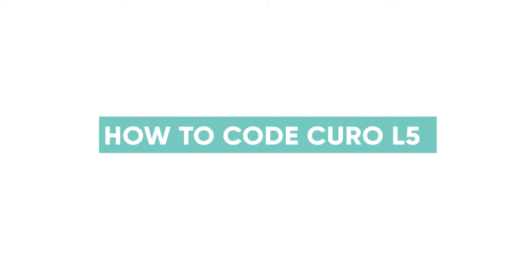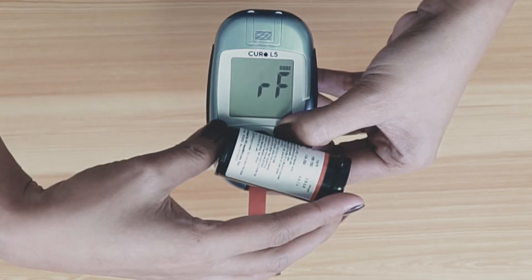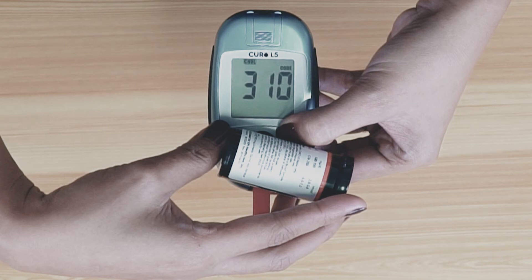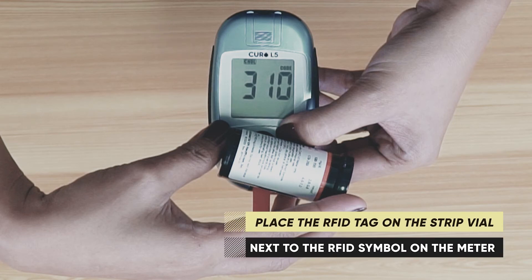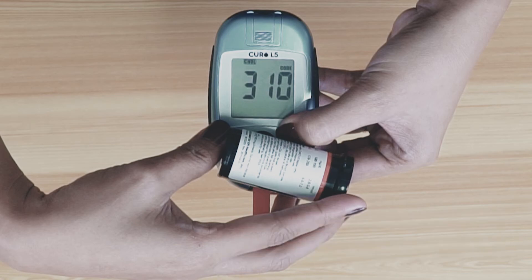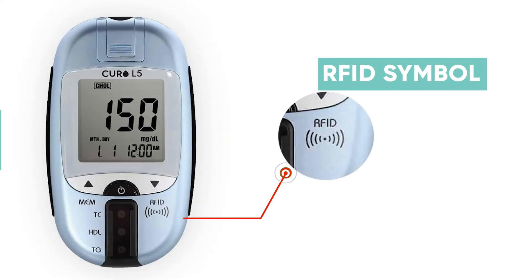To code your Curo L5 device, hold the down arrow for 3 or more seconds. You should see Code RF on the screen. Continuously hold the down arrow for 3 or more seconds while placing the RFID tag symbol on the test strip bottle next to or against the RFID symbol on the Curo L5 device.